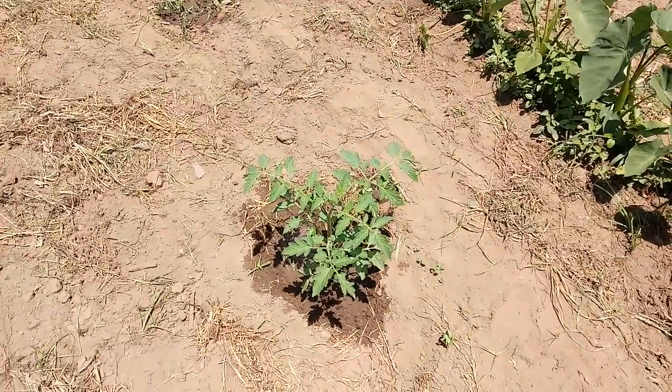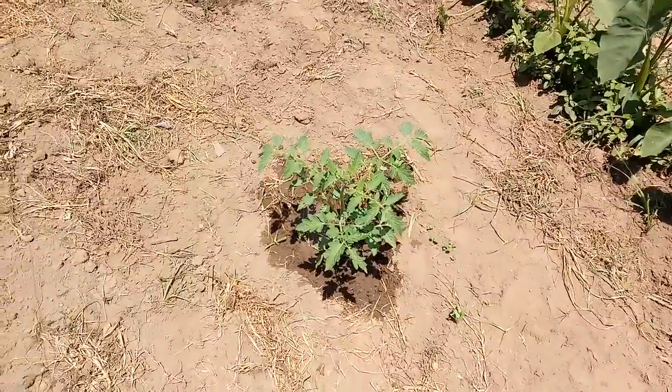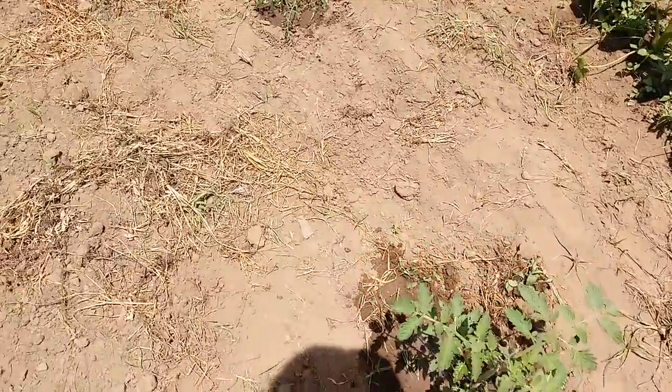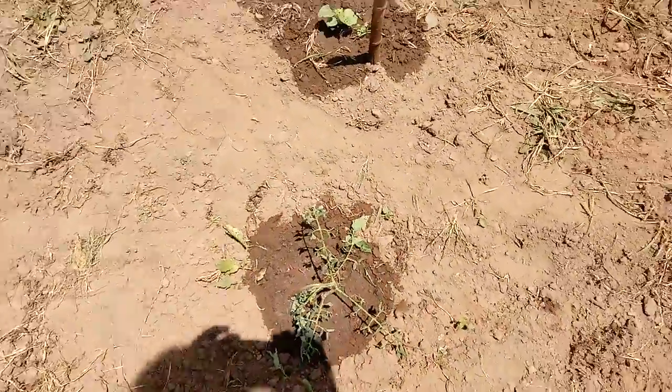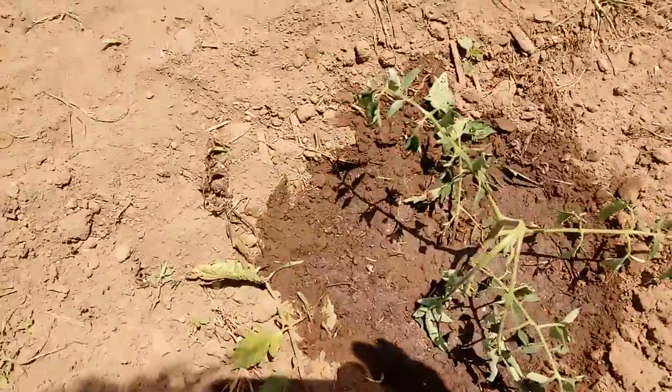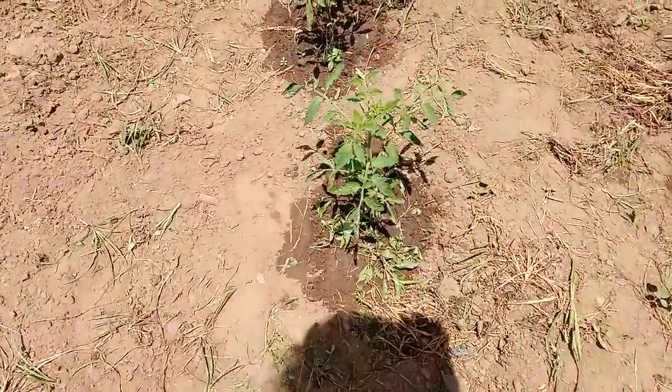If your tomato plants break off any limbs, you can stick them in the ground and they'll droop like this right afterwards. But keep them wet, and in about three days they'll recover, and they'll look like these.